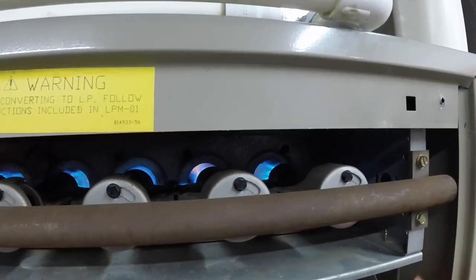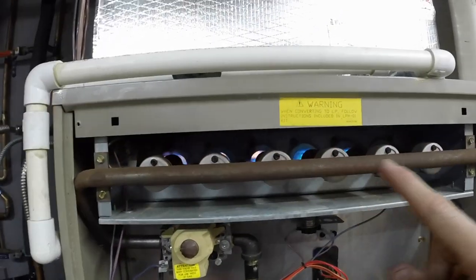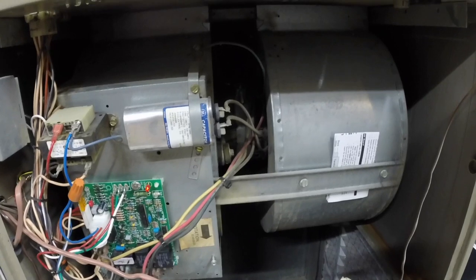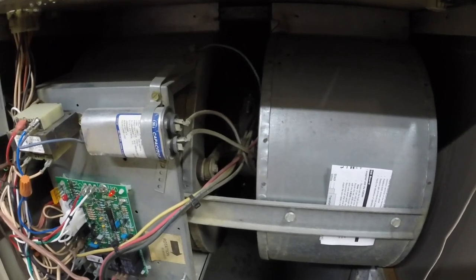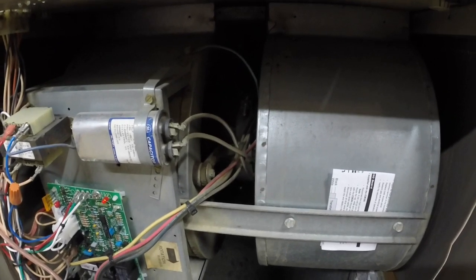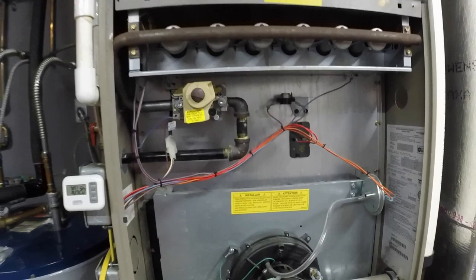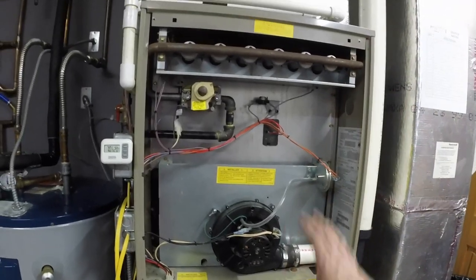It has sensed flame through the flame sensor and told the furnace to keep it on. After we have a couple seconds of heat through the exchanger, the main fan will turn on. Alright, now our main fan is up and running. That was exactly how it should work if everything goes according to plan.